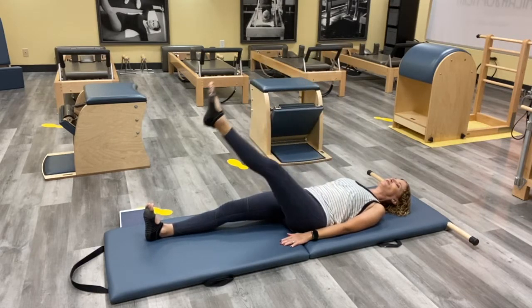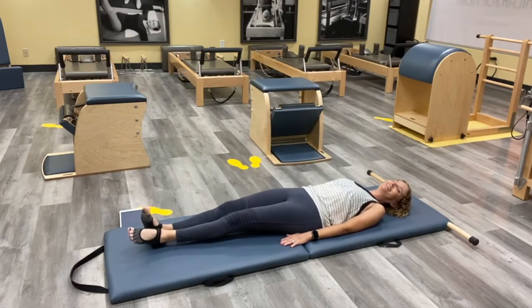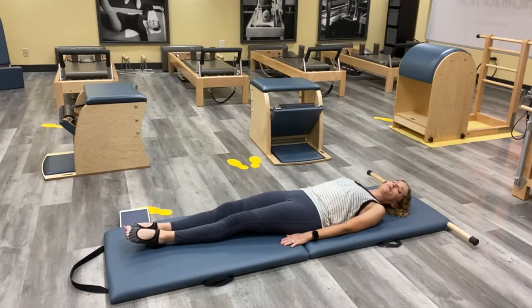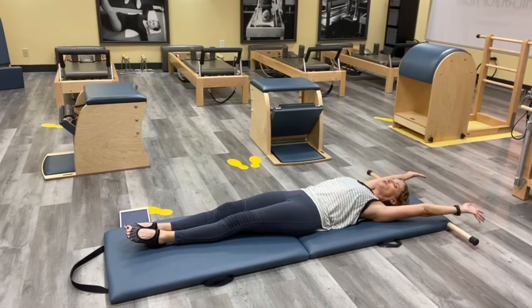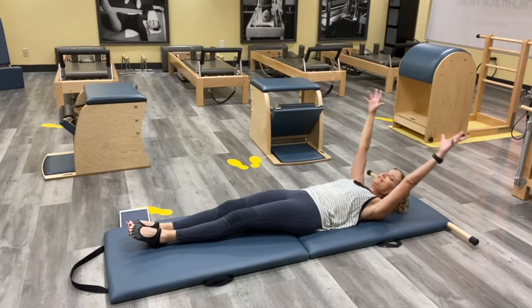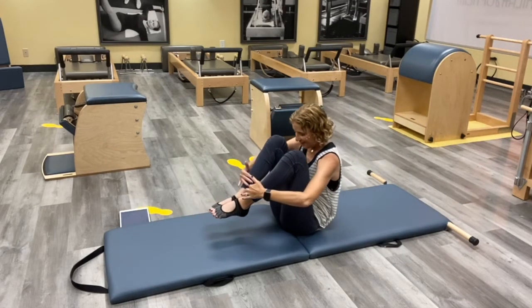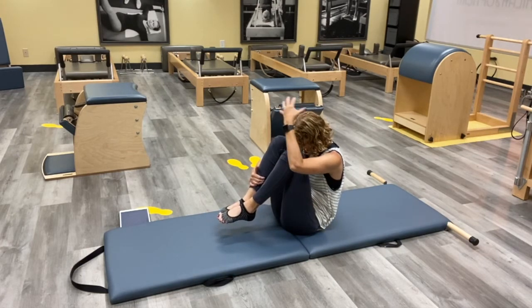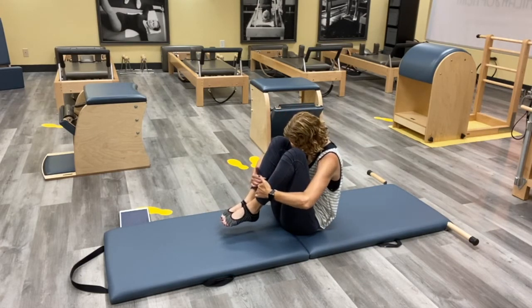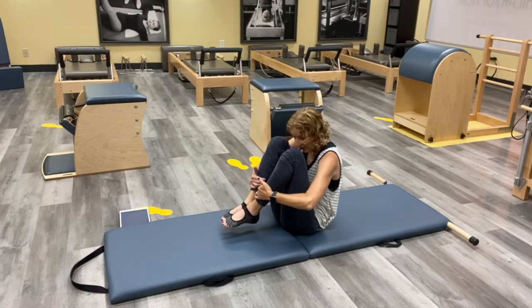We're going to roll all the way up. We're going to pull our knees in and make ourselves into a little ball — this is called Rolling Like a Ball. As you roll up, pull your knees in at the same time and tuck yourself into a tight little ball. Let the head look towards your belly, keep the heels in as close as you can, make your ball, and we're going to roll back.